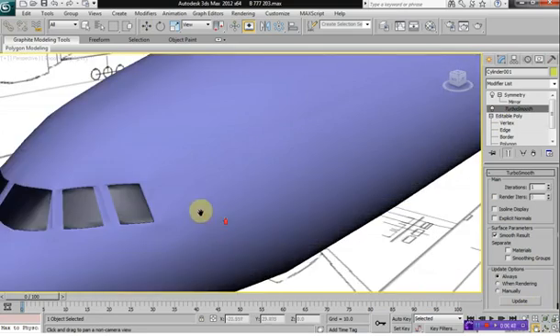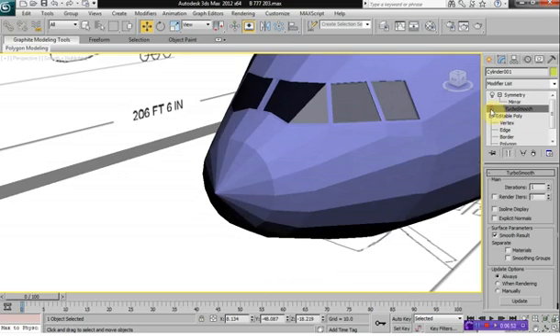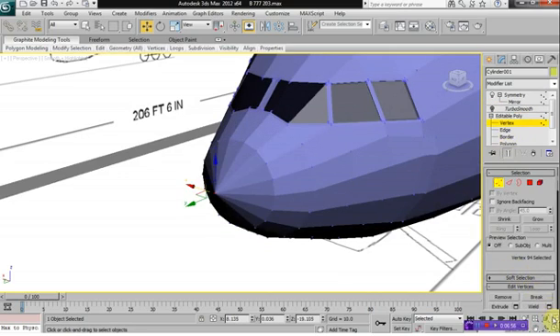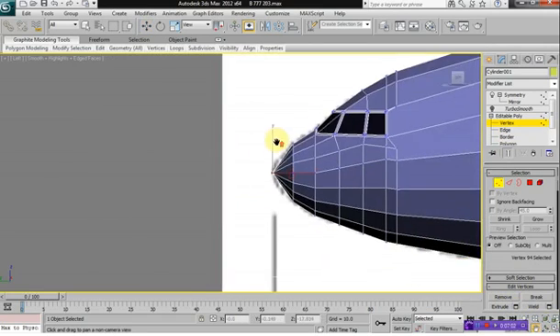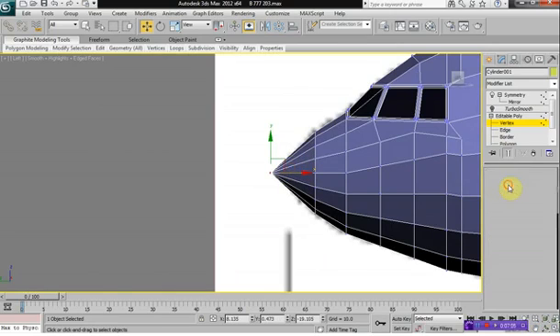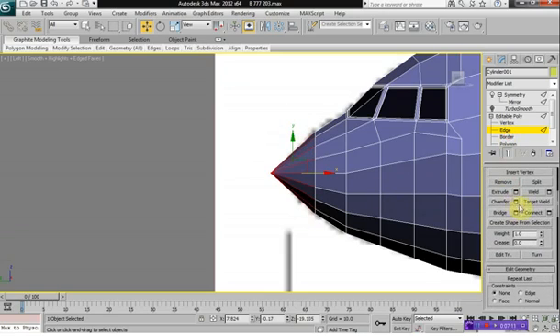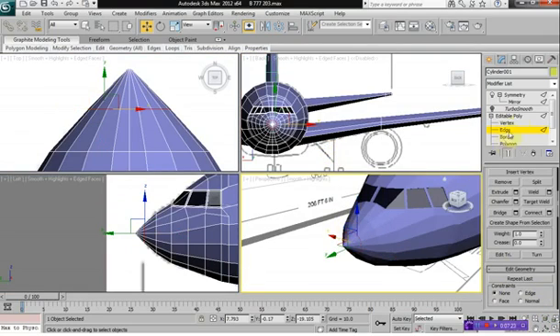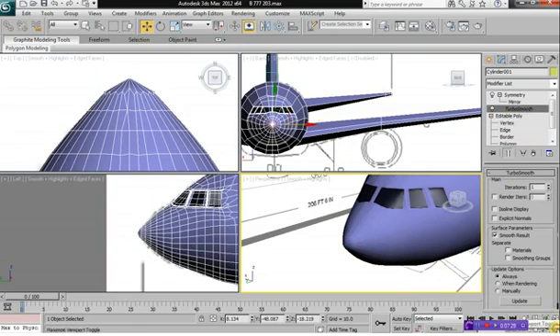It's got some kind of interesting lines showing there, so let's fix that. We can move the vertices outwards a little bit. Then we select our edge mode, select all these lines there, and click on Connect — only do one segment. And that's a little bit better.